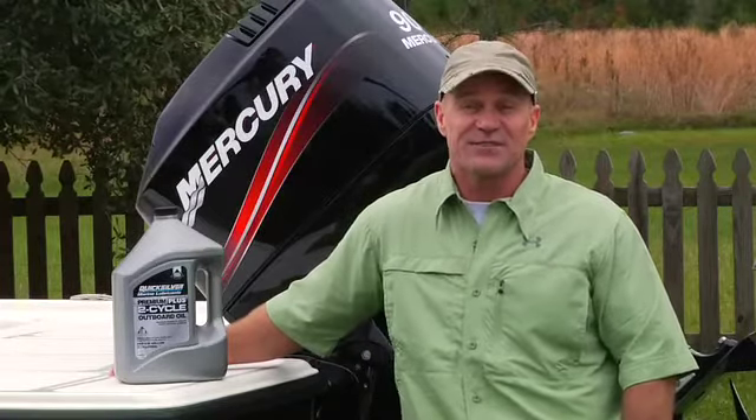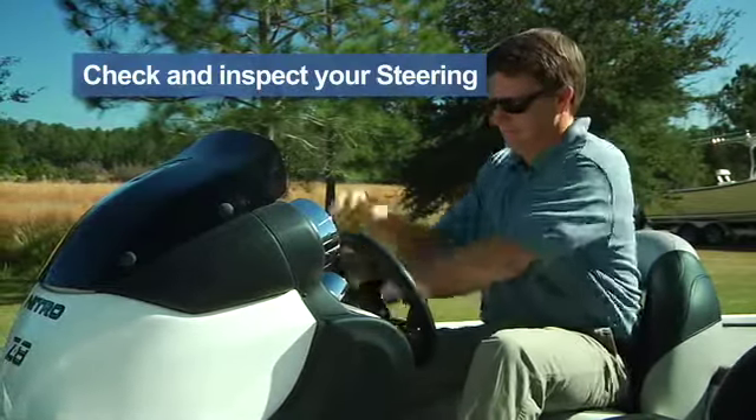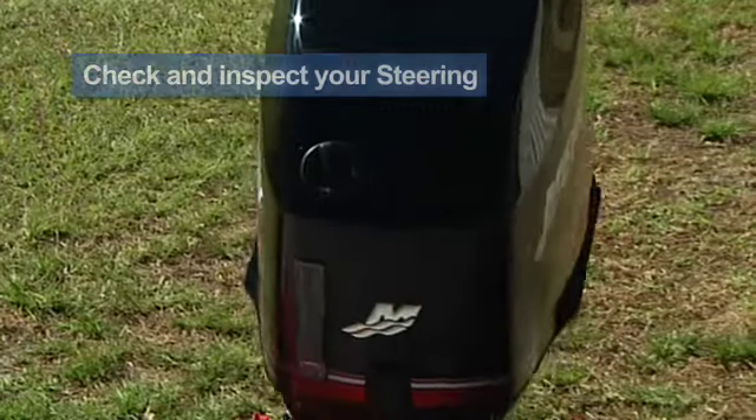Time flies when you're having this much fun. Not much you can do here — simply turn the steering wheel and make sure the engine turns with it and the operation is smooth.